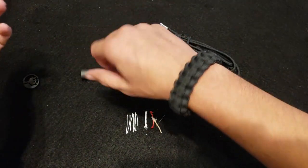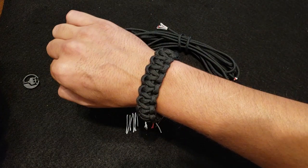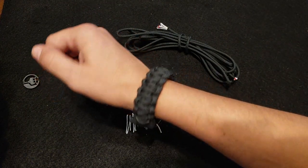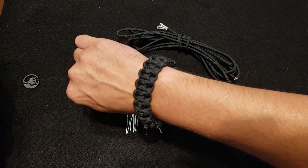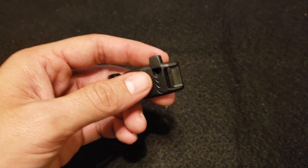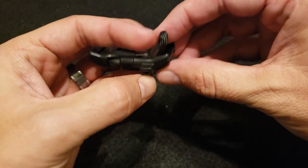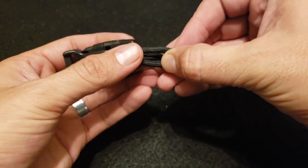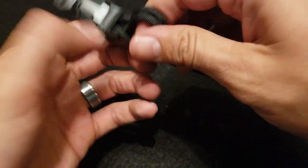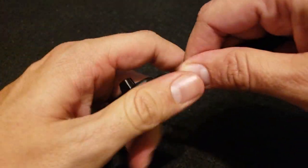Now let me get in here and show you how to make this. Make sure you have enough paracord — you're going to need about a foot per inch of bracelet. Once you have that, you're going to fold it in half and take that folded end and feed it through one side of your buckle. Once you feed it through a little bit, you're going to grab the paracord from the other side and pull it through all the way until that loop tightens, securing it to the buckle. Then you're going to take your other two ends and feed them through the other side of the buckle.